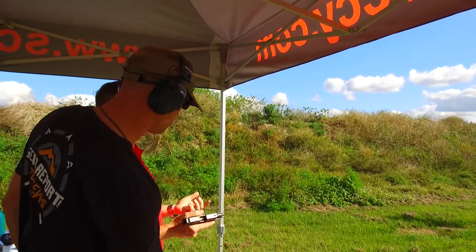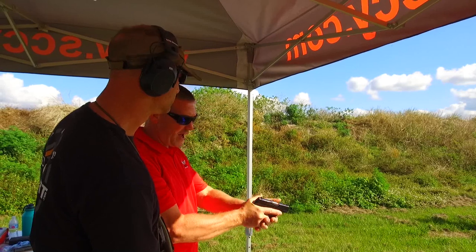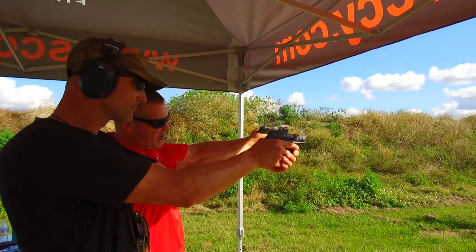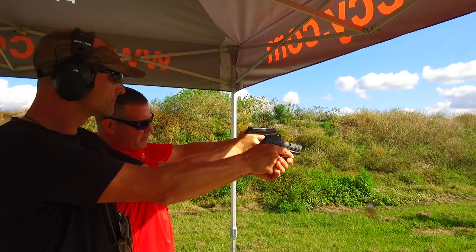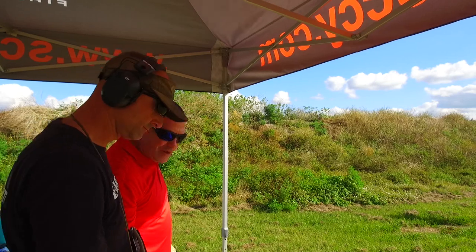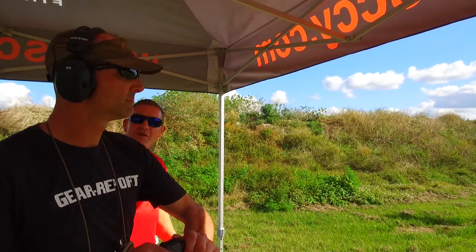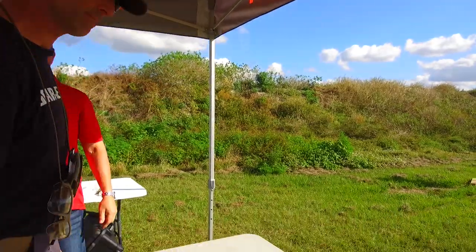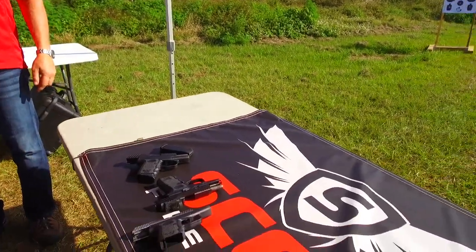When I shoot, I generally shoot almost all my guns the same way because I really gained my mastery on the SIG. So when I shoot, I lay my thumb out here so that I'm away from the slide lock lever. I learned that the hard way from my days with the Air Marshals.